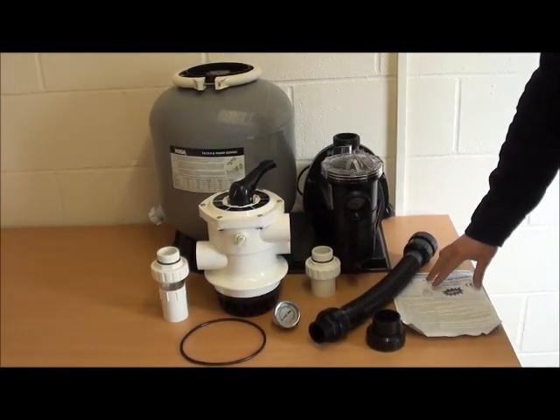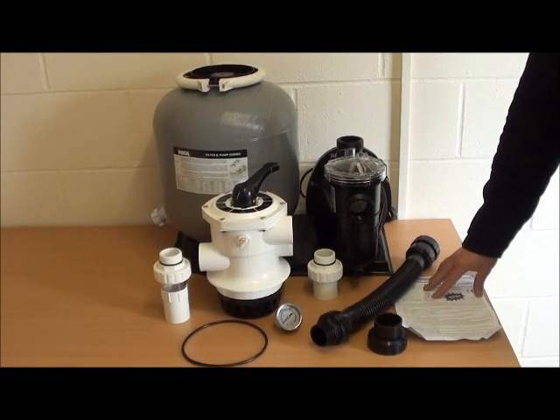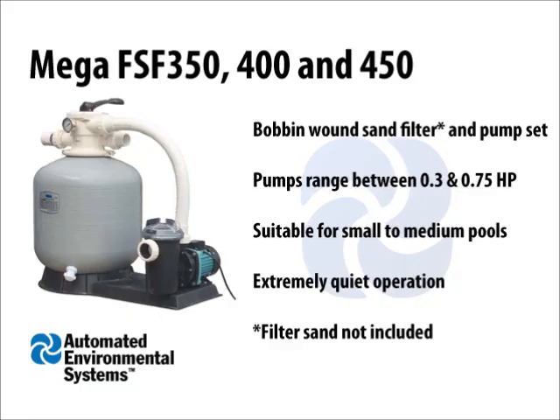It also comes with an instruction manual which shows you how to install it and any maintenance that you might need to do. Thank you for watching, and if you would like to purchase this product please visit our website at www.drain-systems.co.uk. Thanks very much.